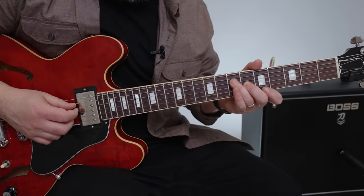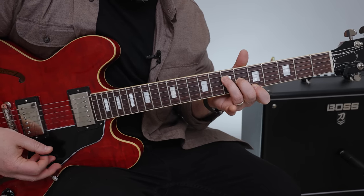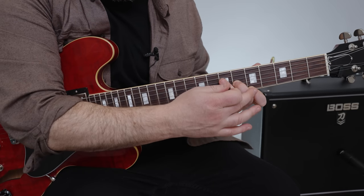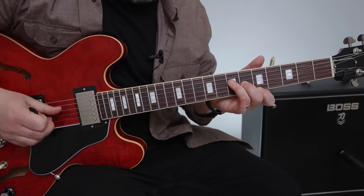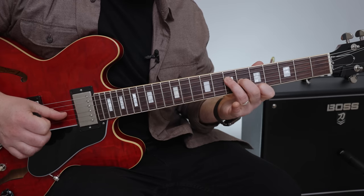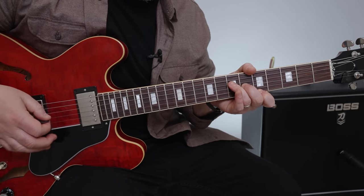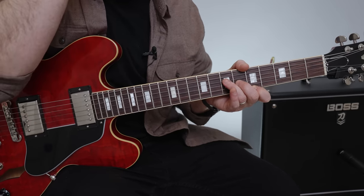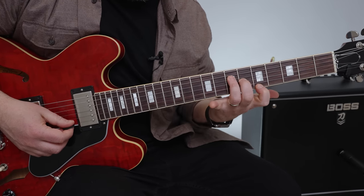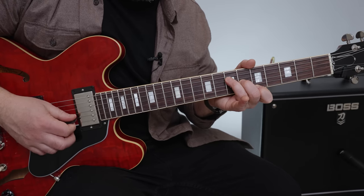We're going to hold this grip here — it's the foundation for the main intro. It's off of an A chord but with the open B string in there. So that's 7th fret D, 6th fret G, open B, and then 5th fret high E. This very first little pattern is different than the rest of the song. With holding that grip, we're going to pick with our right hand: E, B, G.